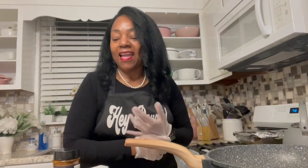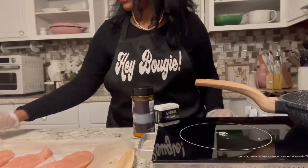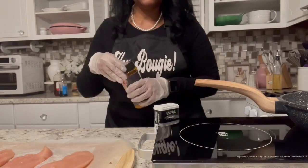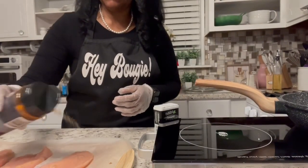So tonight I'm making some honey garlic chicken breast. I had some chicken breasts, and I've already cut them up and got them ready to go in the pan. So I'm going to sear them. The recipe says just to season them up with some salt and pepper.